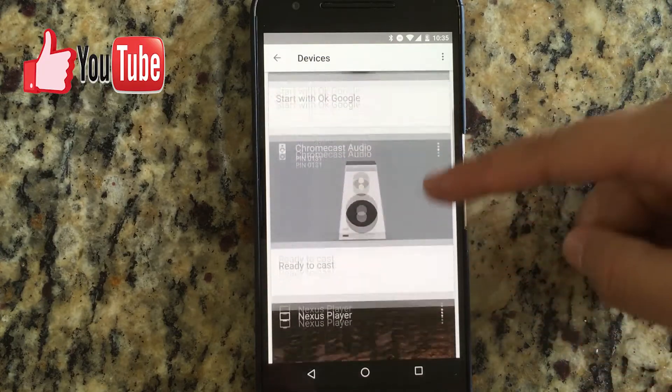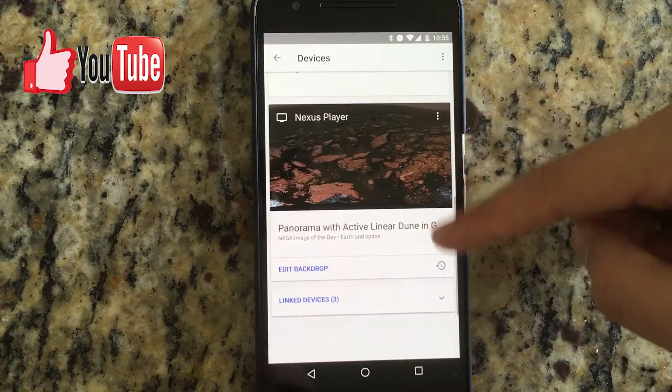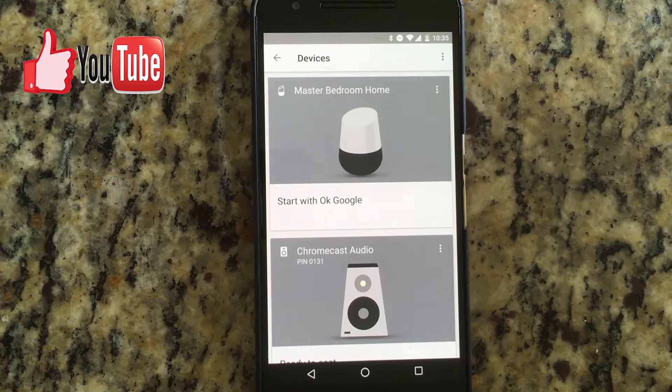It'll take about two to five minutes in order to factory reset everything. And as you can see, it's no longer here. So that means that eventually it will be shown as a new device that you are going to be able to install if you still have it connected.